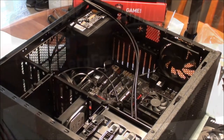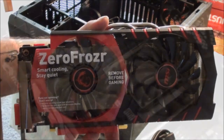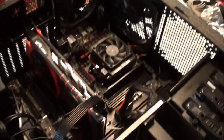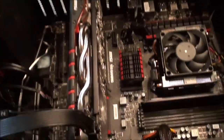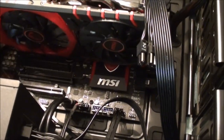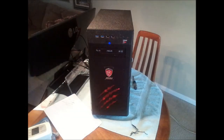All I had left to do was hook up all the cables and put the video card in - the graphic card - and there it is, all done. It was a lot of fun - first build, enjoyed it thoroughly, looking forward to building another one. And here's the build completely finished. Pretty cool!